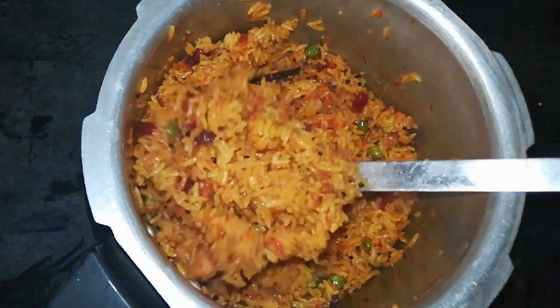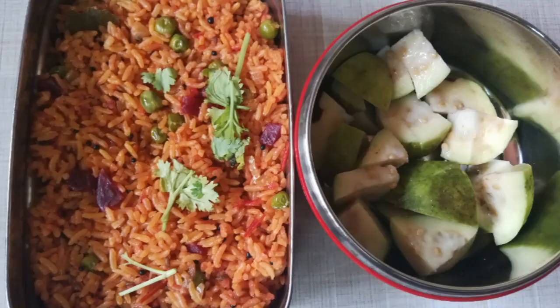Wait for the rice to cook, then turn off the cooker and release the steam. You can see a nice piece of beetroot rice. It is easy and simple — try it! Let's add the beetroot rice together.